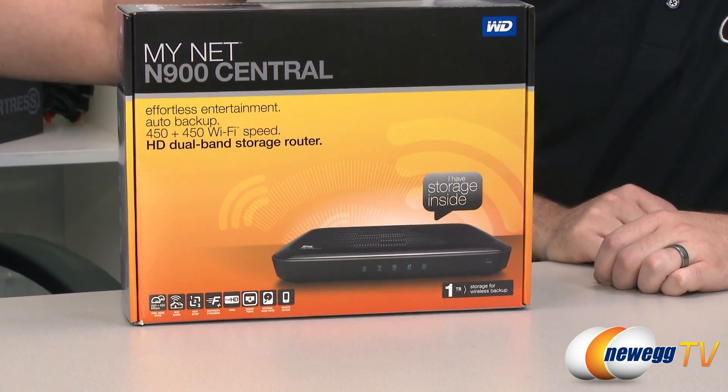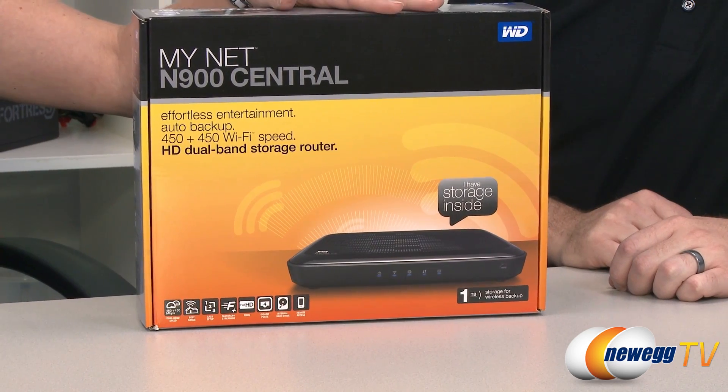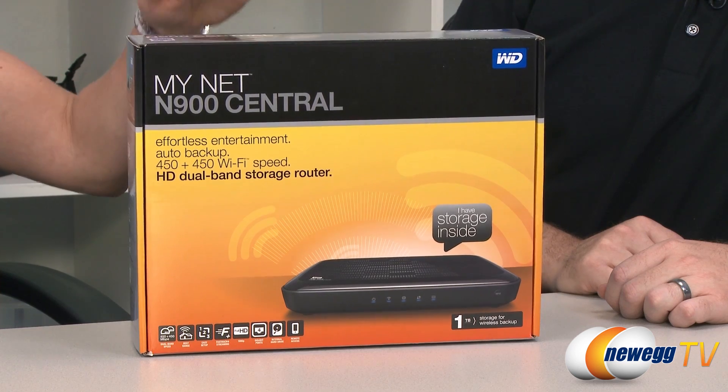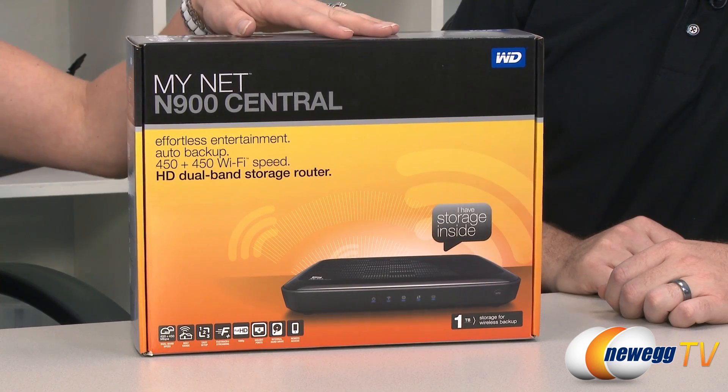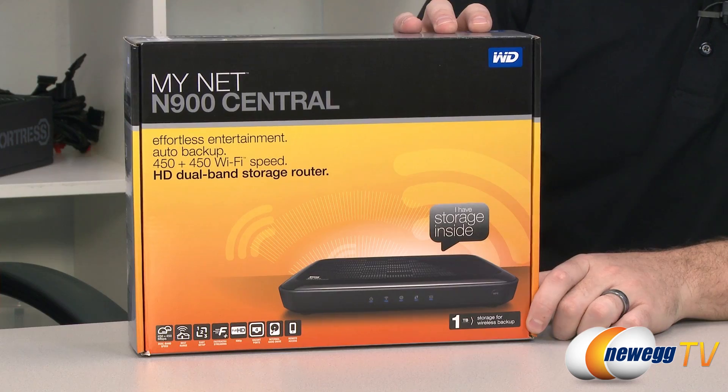As you were saying, this is a MyNet N900 router. On a previous video we discussed all the features and the great wireless speeds that we have with the N900 product. This product takes all of that great speed and also combines it with storage for wireless backup. With the MyNet N900 you get up to 450 megabits per second on both the 2.4 and 5 gigahertz bands. It has four gigabit ports on the back, one USB port, and of course the one or two terabyte storage inside. That is a Western Digital hard drive — 2.5 inch, so the smaller hard drive, not too heavy.